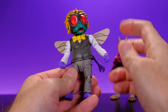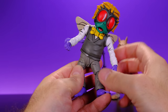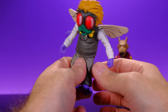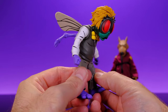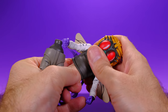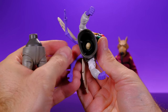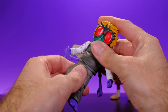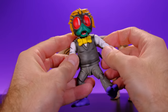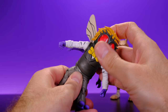For the torso, it swivels side to side and crunches forward to a decent degree. It's just a little ball joint and the piece plugs into it, so it offers a little bit of movement but not a whole lot. Still feel like it's enough for a little guy like Baxter, so I'm okay with the torso situation.